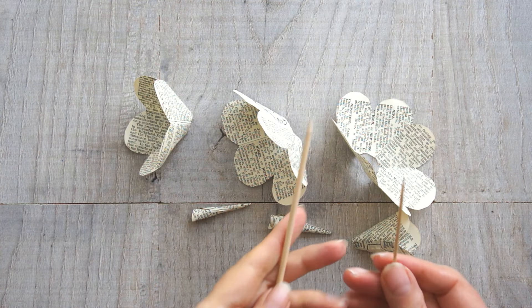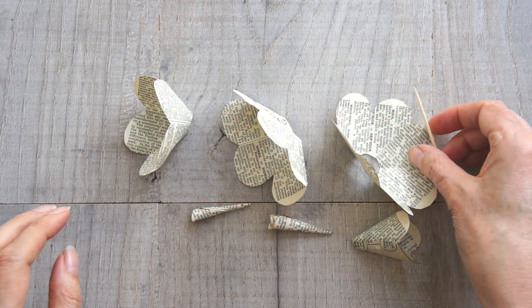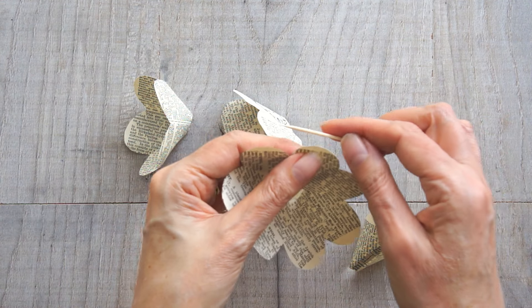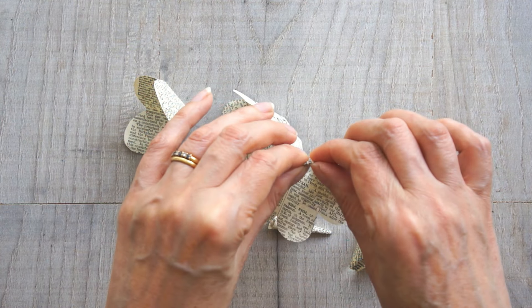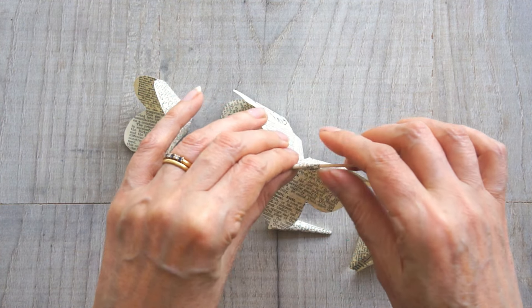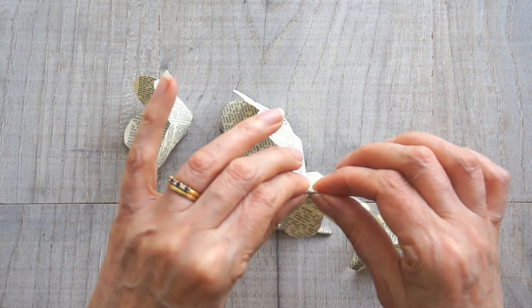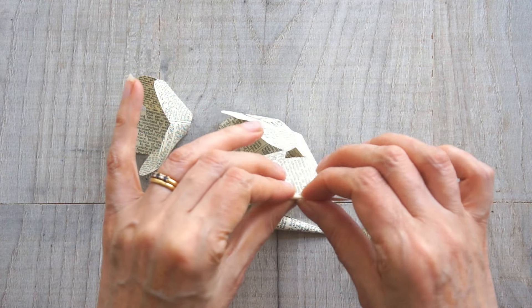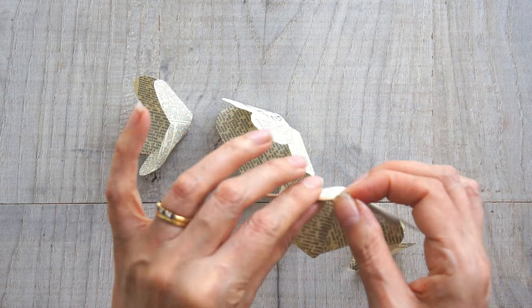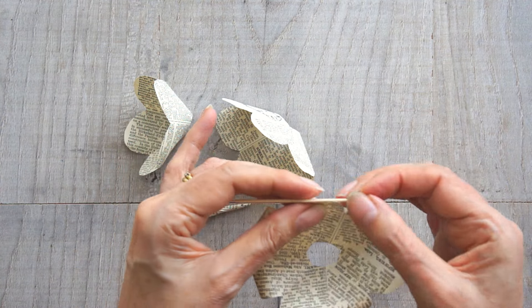Once everything is dry, take something really small like a cocktail stick, toothpick, or even that nail tool from earlier, and roll each of the petals around it so that the petals curl down when you start building your rose. Do that with all of them except the two tiny ones that you rolled up.